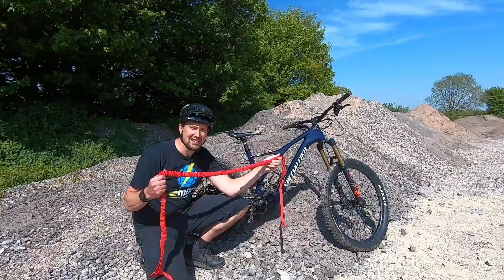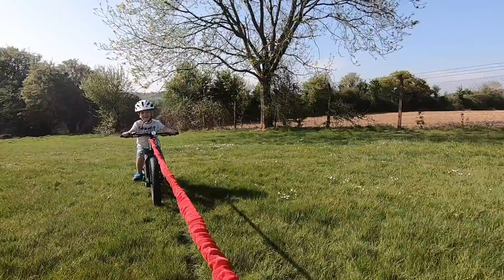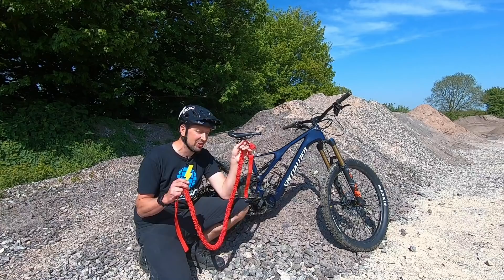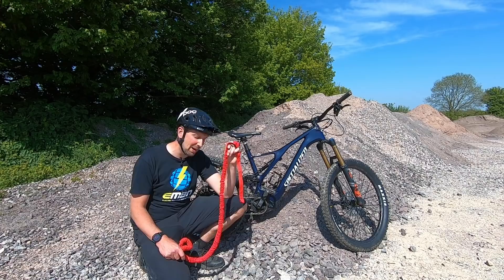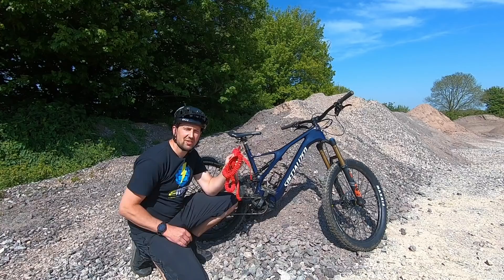These elasticated tow ropes allow a really nice steady pull up the hill with no jerky movements. They're also a good length — once under tension, you can follow at quite a good distance and read the terrain coming up for the following rider, which is important when being towed. They're also great to stick in your backpack even on a normal e-mountain bike group ride, because if someone gets a bike failure or motor failure, they make ideal recovery ropes to tow your mates home. Available for kids, adults, and even for walking your dog.